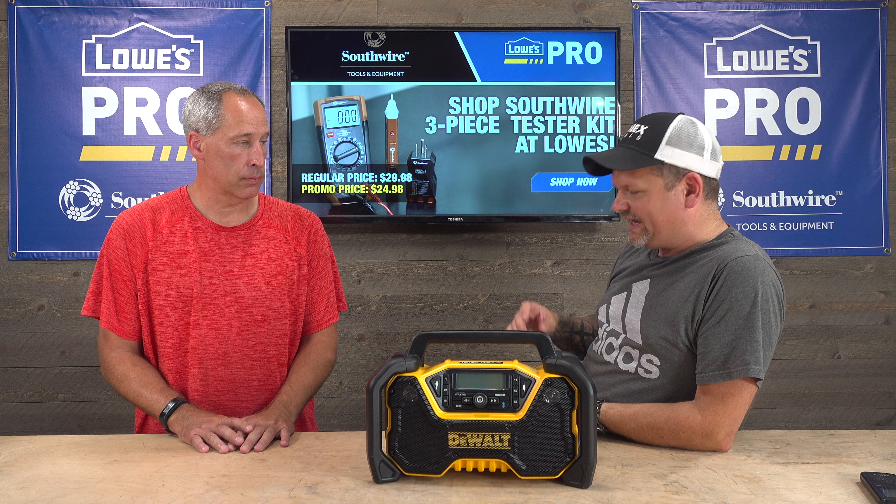I'm not gonna tell you to buy this thing, neither is Eric. Would you buy it though? Honestly, I'll tell you why before we start. DeWalt has a lot of radios. There are some companies — and I'm not blaming DeWalt, like Milwaukee — everybody just comes out with so many radios. It's like, which one do you choose?